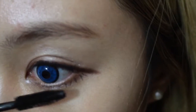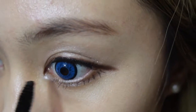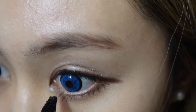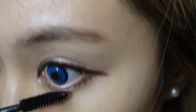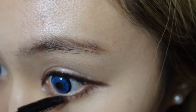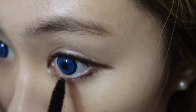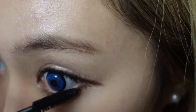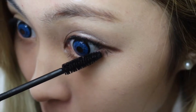Now I'm going to put mascara on. I just normally rub it back and forth, back and forth, and up and down. Do this until you're happy, but remember to not overdo it. This gives you a longer and broader look.